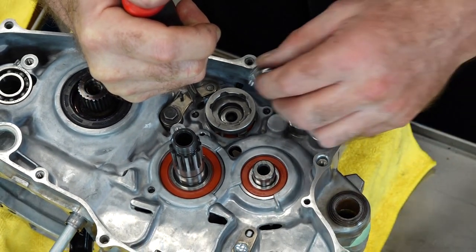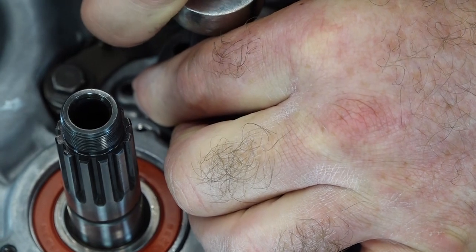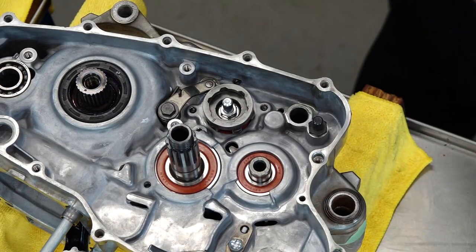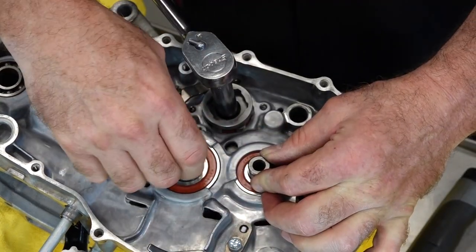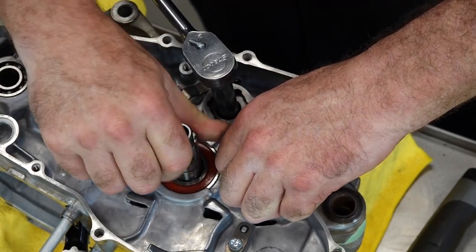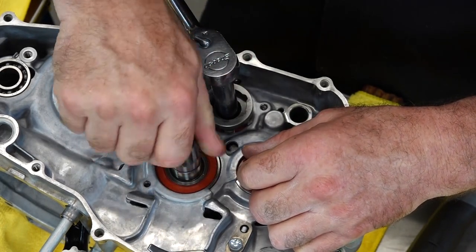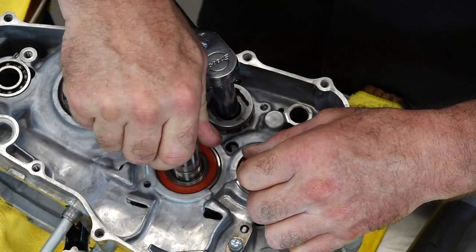I've got a little bit of red Loctite on my bolt. I'm going to bottom it out. This is a 12 millimeter and we're going to take it to 16 foot-pounds. No idea what gear we're in — we'll bring it down until she stops. We were evidently in a high gear. That should be neutral because the main shaft can spin and I'm holding the output counter shaft still. So that's neutral. Let's bring it up one — should be second, third, fourth, fifth.